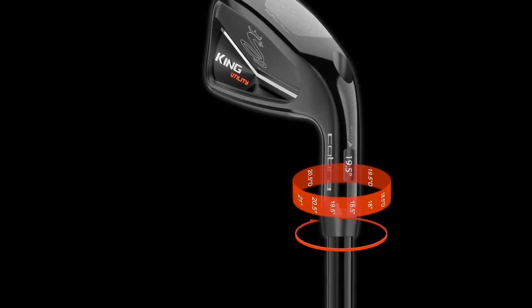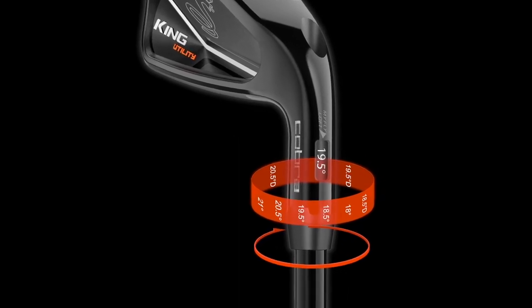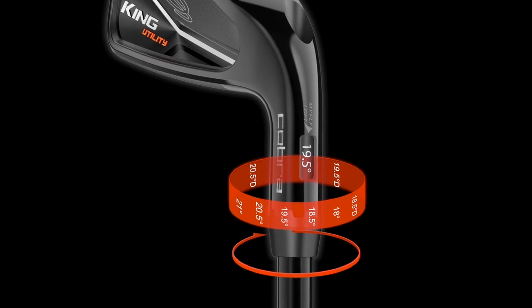Usually what we find for many players is those longer iron clubs are the ones that are hardest to get the right gapping. Now with the sleeve, it's very easy to dial that in because you can adjust the loft. And that's a differentiator for you guys — the adjustable loft. The other thing I want to point out is that there are a lot of utility irons out there, but when you set this one in the playing position, it's gorgeous.